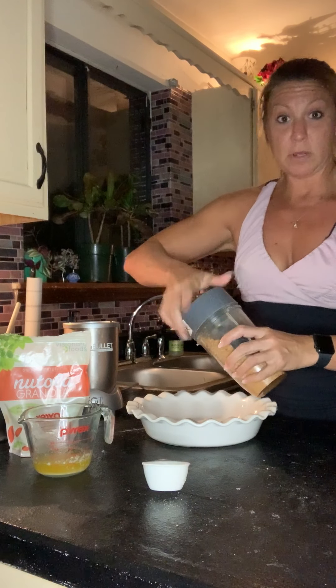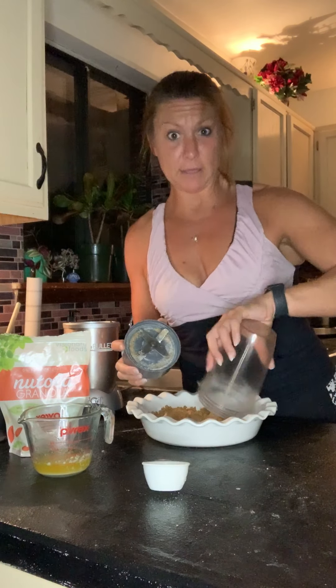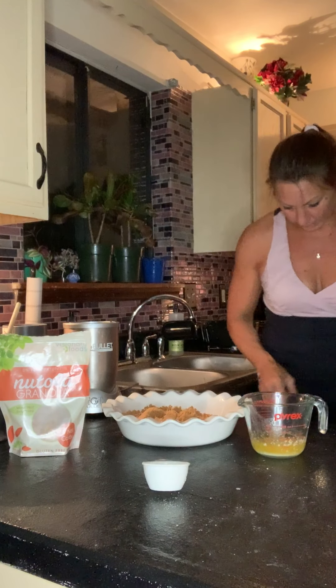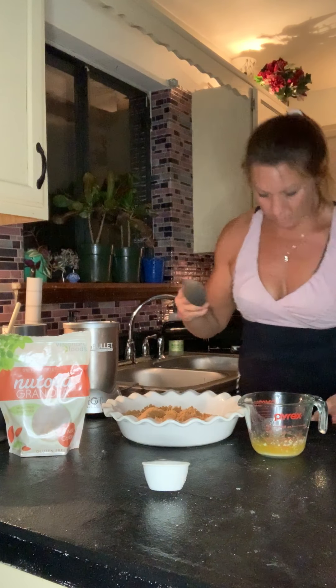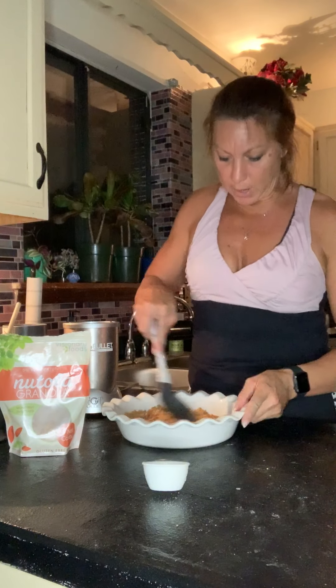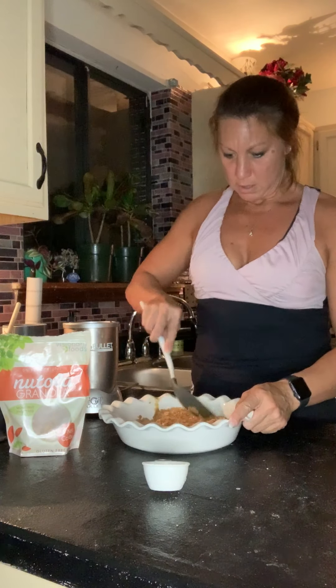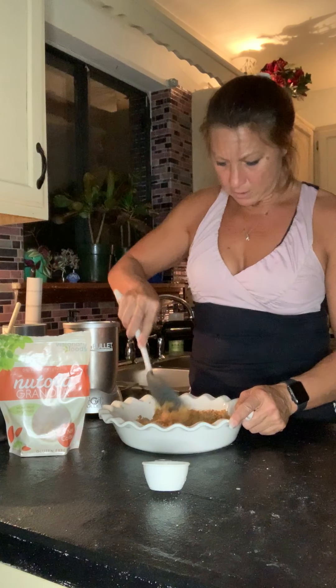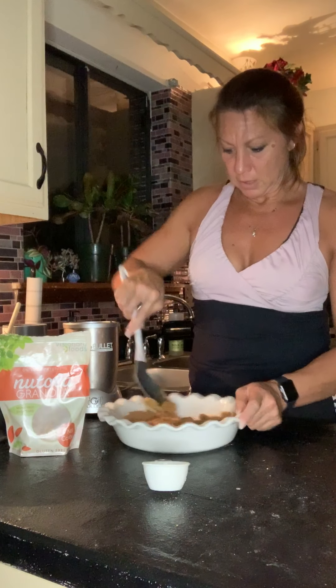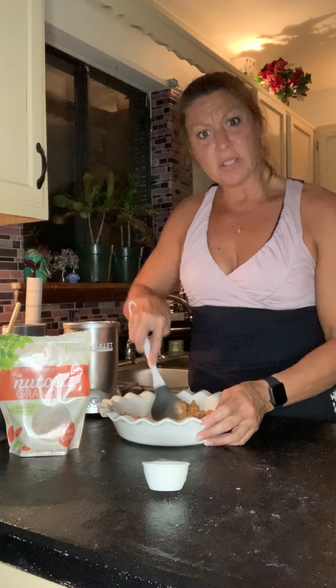Then you are simply going to pile it in your pan. If you're fancy and using a springform pan, more power to you — I just have a regular pie pan. You're just gonna push the butter and crumbles around and press and mix, just like this, until it's nice and evenly dispersed. The butter and crumbles make like a sandy texture, sort of like at the beach.